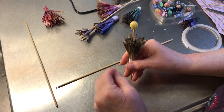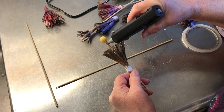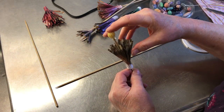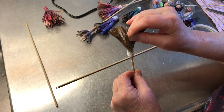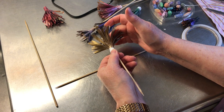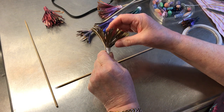Glue the bead on, then a little more glue, and push the petals up, up, up, up, up. A couple got a little stuck — that's easy to fix.